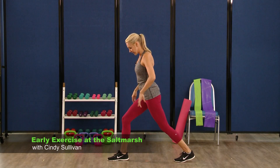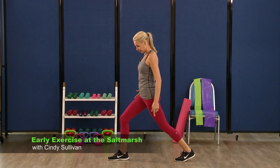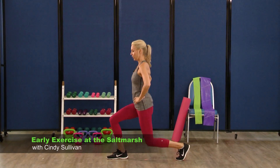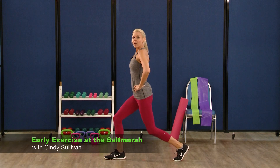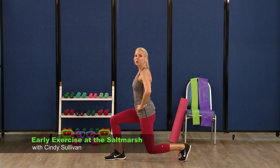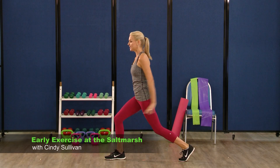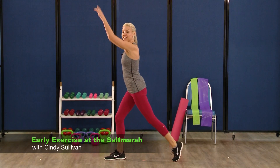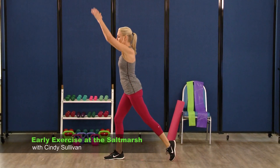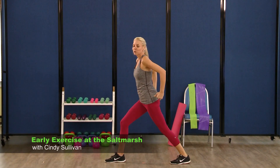Hold it here. Knee stays above the ankle — really making sure that whole body is in a nice line. You're going to take that back knee, start to drop it down to the floor, other side. Four, three, two, and one. Hold it here. Back heel comes up and down — up, press down, working into that calf. Three, four, five, and six, seven, last one, eight.